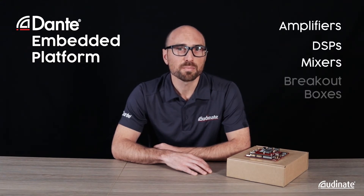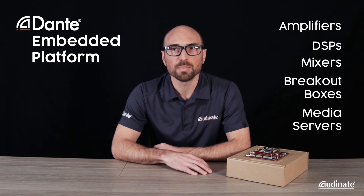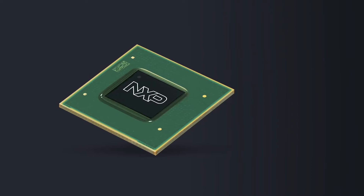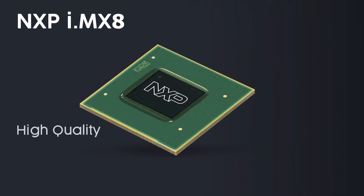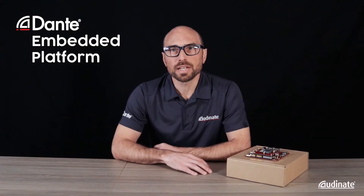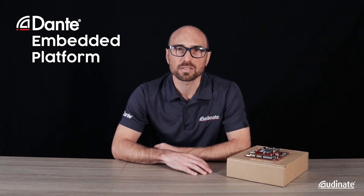DSPs, mixers, breakout boxes, all the way through to large Intel-based media servers for playout and recording. For our first release of DEP we selected the IMX8M SOC as a high quality, high performance and well-priced ARM processor. DEP itself is highly configurable from 1 to 128 channels of Dante.